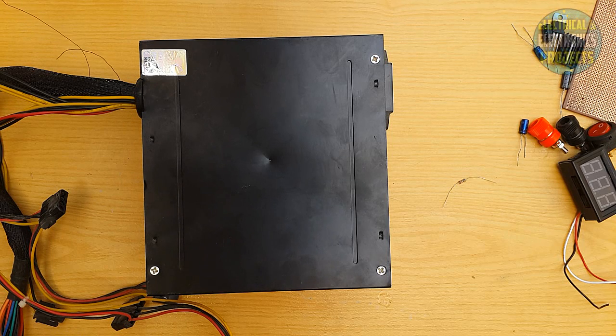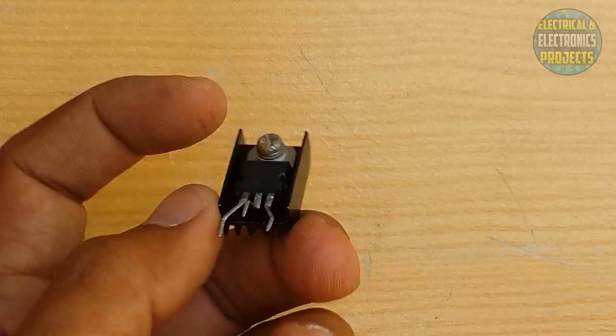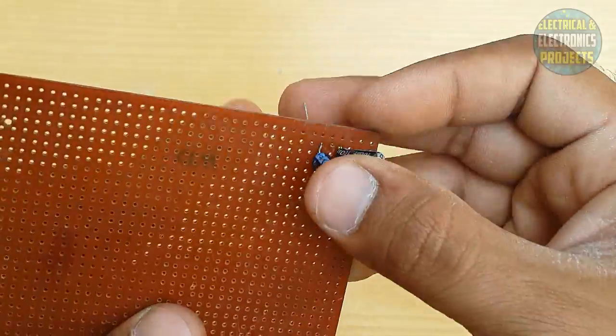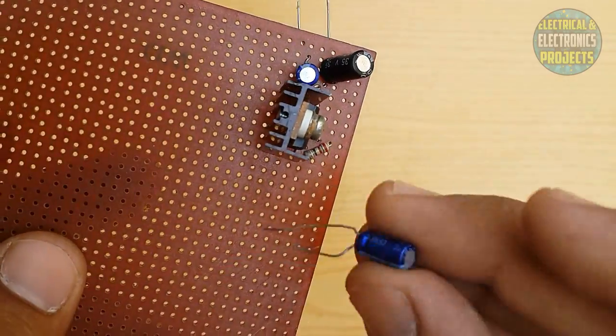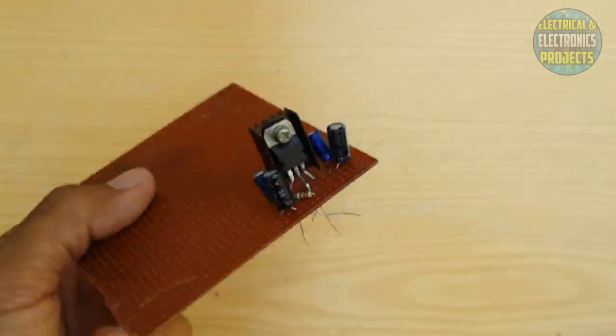Let's get started! I'm not going to talk anymore because it takes too much time and makes the video longer. I will speed up the video — just follow my video and the circuit diagram, and with that you can make your own adjustable power supply from this PSU. Let's get started!